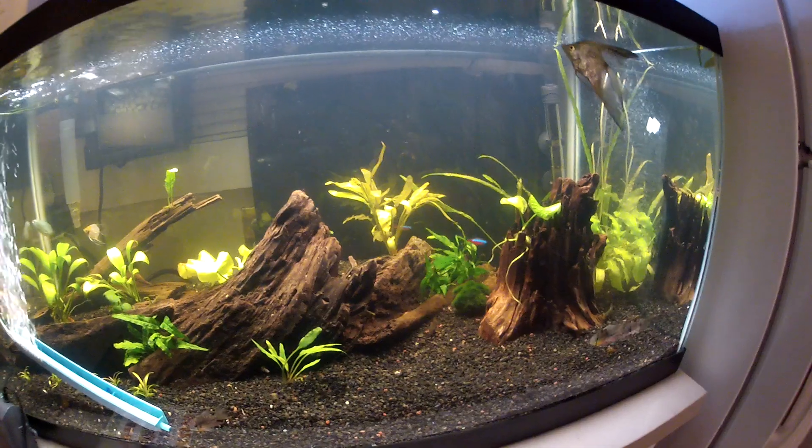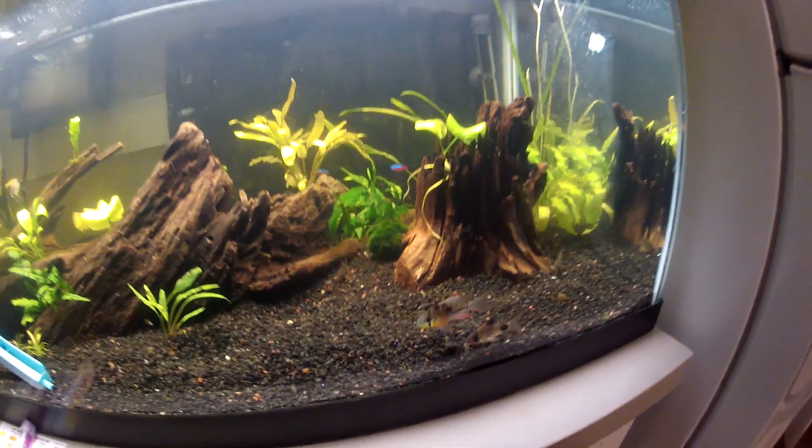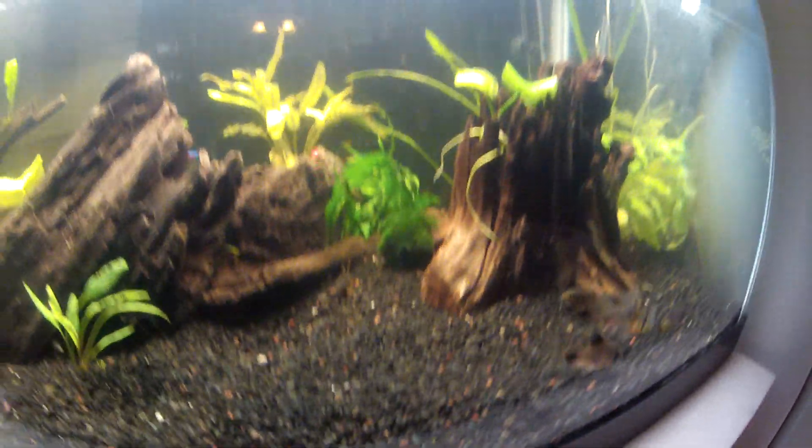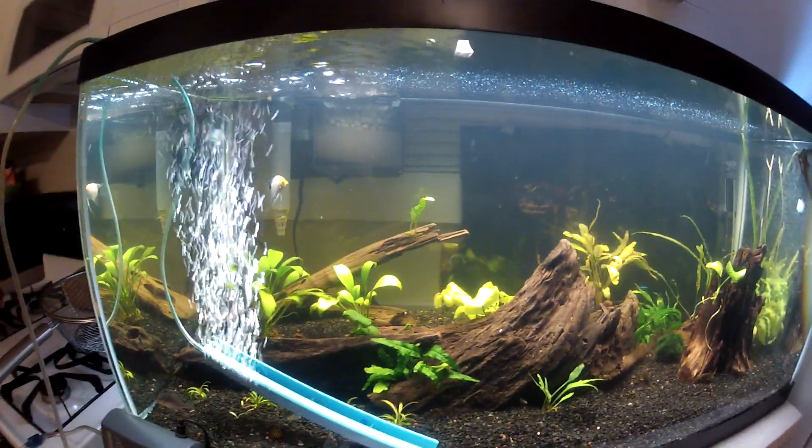I'll keep you guys updated. If I lose any fish, hopefully I don't — man, look at that guy. Alright guys, happy fish keeping!